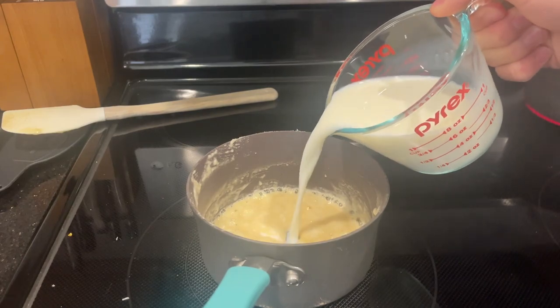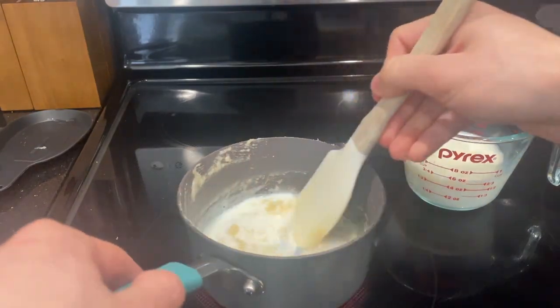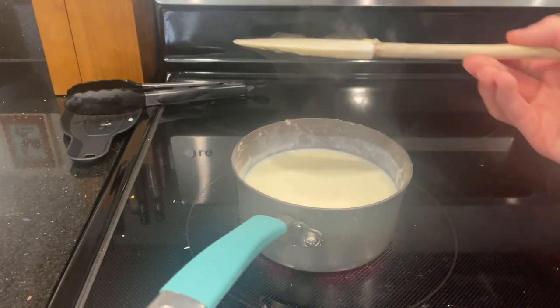Then add your milk to the pot in small batches to stop clumps from forming and continue stirring. Once you add in all your milk, wait for the mixture to thicken to your desired thickness. This is called a bechamel.